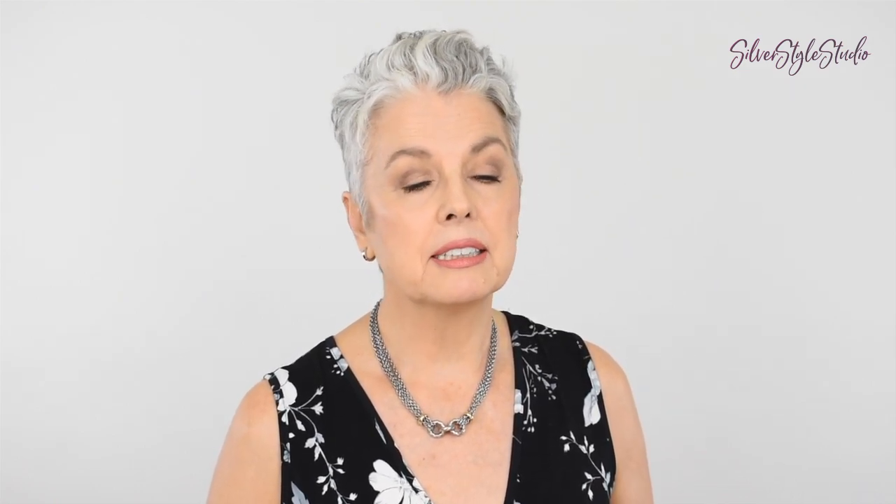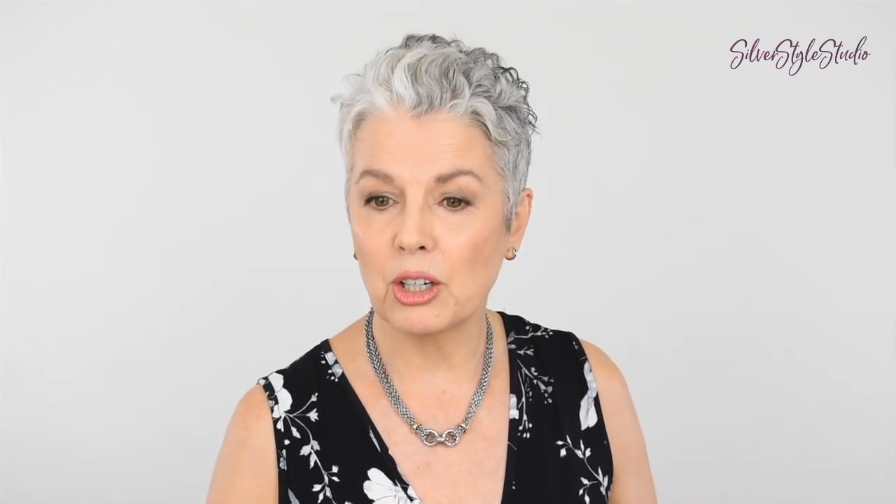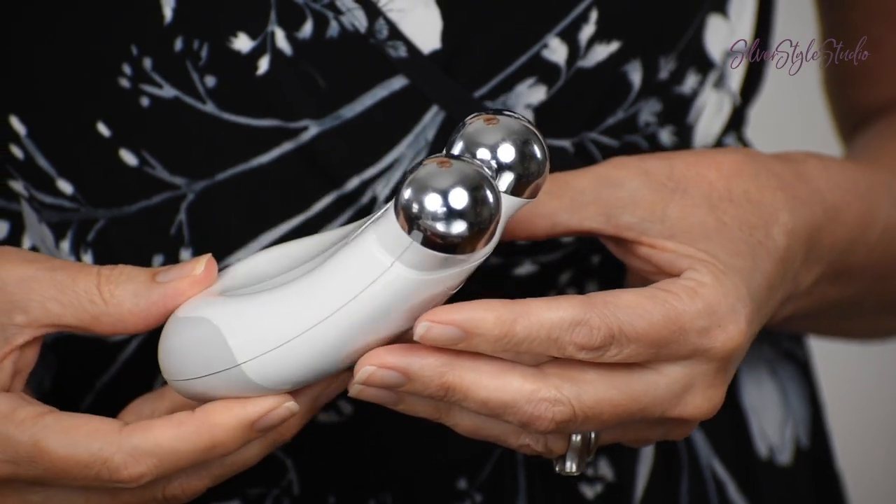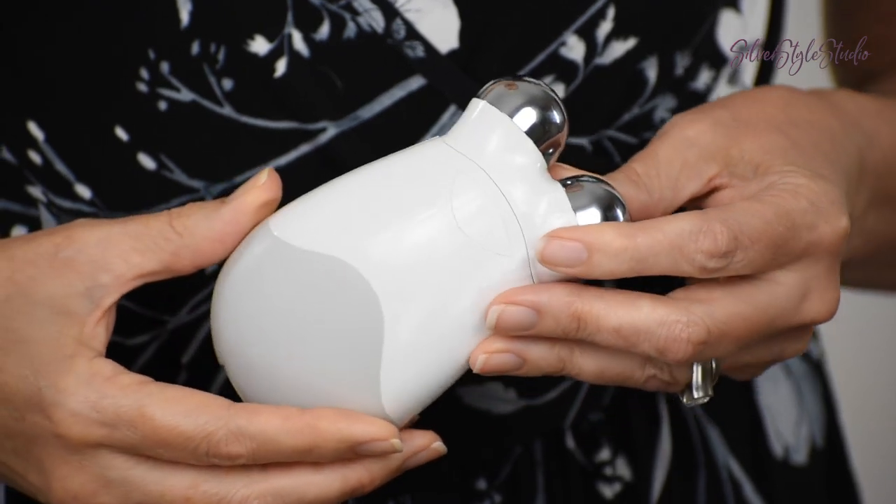It's a great treatment to get, especially if you have a really important event coming up. I wanted to be able to have the benefit of the microcurrent facial at home. I heard about the microcurrent devices you can use yourself, did a lot of research, and decided to go with the NuFace brand.